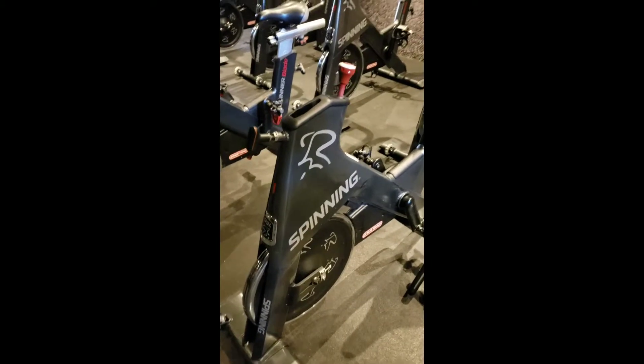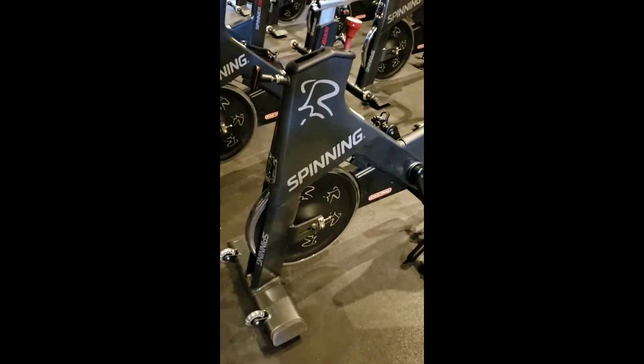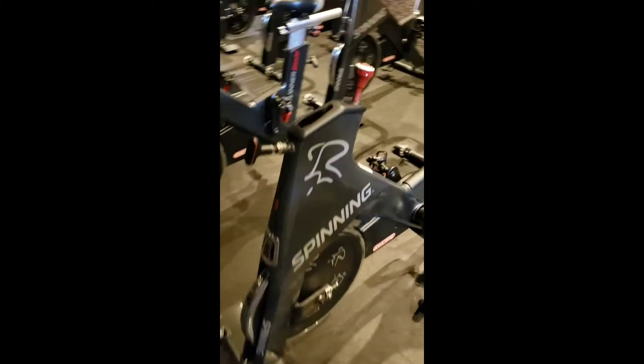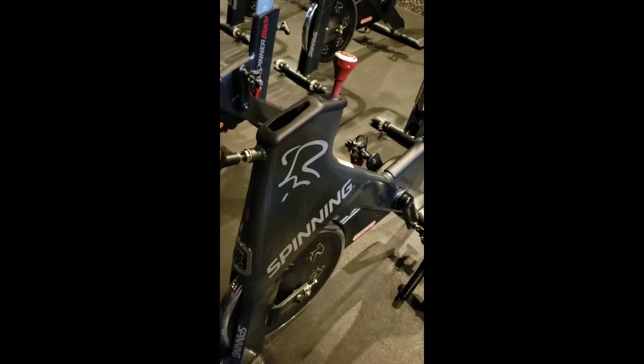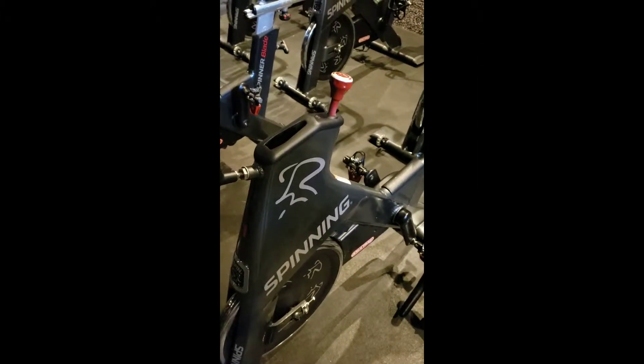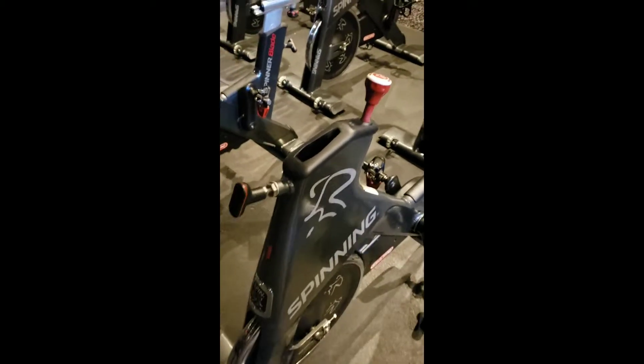This will be a three or four part video documenting where we've got this Spinair spinning brand indoor cycling bike. Users on multiple bikes are complaining that the handlebars are rocking back and forth too much. We've had issues with this exact thing multiple times, but I did not video it. So here's the first step to inspection.